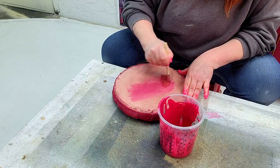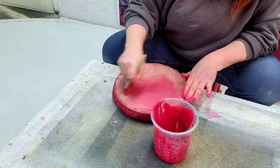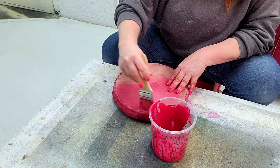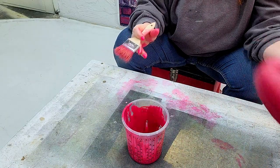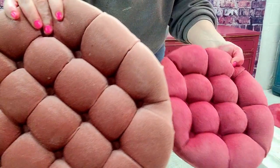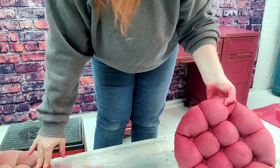We're just going to do the same thing on the back since it gets seen through that chair. Just work that in doing thin coats — you're not trying to do this all in one shot. We're going to come back after this is dried tomorrow and do more coats. I don't think it's going to take more than two coats on this, so that's good news. Remember, this was the color before and we're going for something more like this.